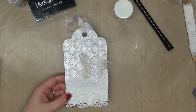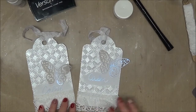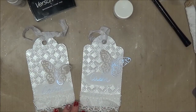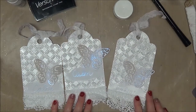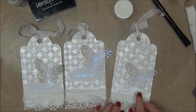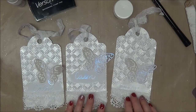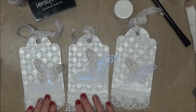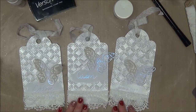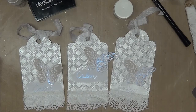I have three of them, and of course they're a little bit different just because it's the nature of doing handmade things. This third one is a little bit different — I even used the pearl dauber over the word on this one. I didn't really like that as much, so on these two I did not. So there we have my three tags for the Art and Sassy Multimedia Embossing Tag Swap.